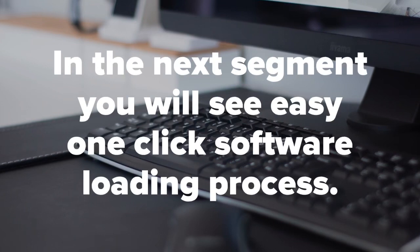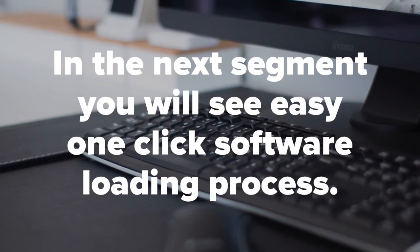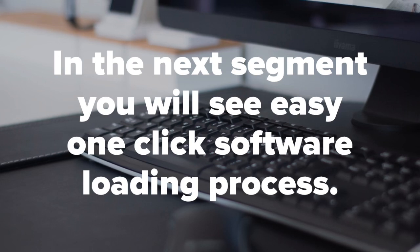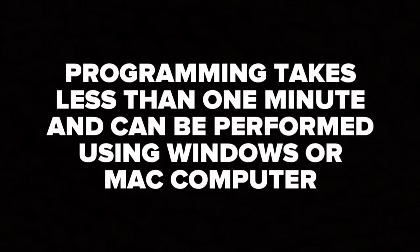In the next step we're going to show you the software update process. This feature is only available from our company and guarantees your latest software and firmware without any errors or bugs during installation. No one else offers this feature. Do not forget to program the interface — all interfaces are shipped blank and need to be configured by the installer or end user.